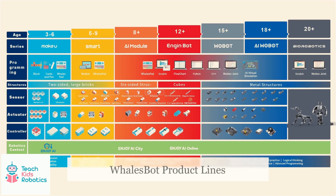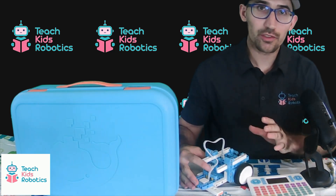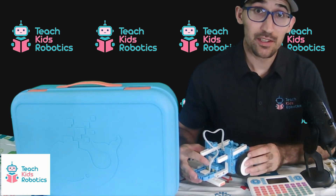Whalesbot has multiple product lines that span different age groups with different levels of complexity. We can see different control blocks and types of sensors with increasing levels of complexity as children get older. These additional sensors add additional control mechanisms as well as programming abilities — you can program using languages such as Python or C++, or for younger kids, simpler control pad-based approaches.